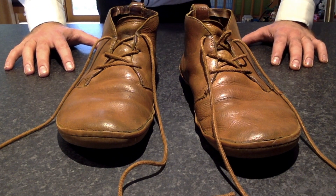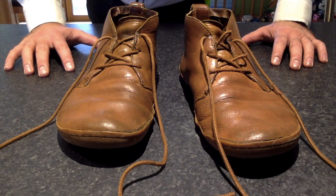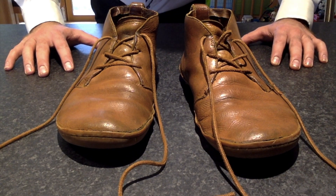I use it for running, I use it for my gym trainers, I use it for my dress shoes. It's really easy, really simple to tie.